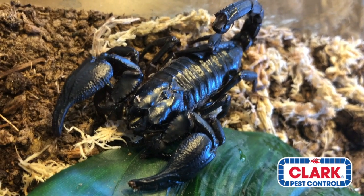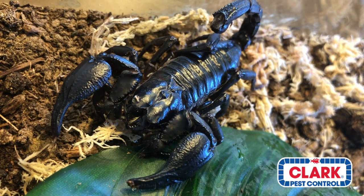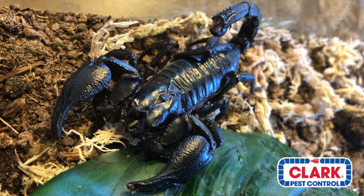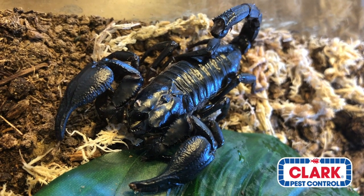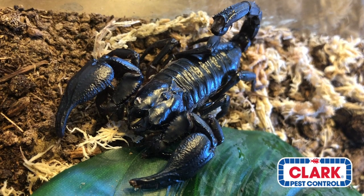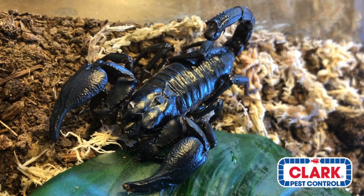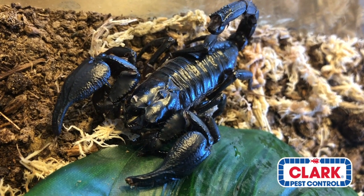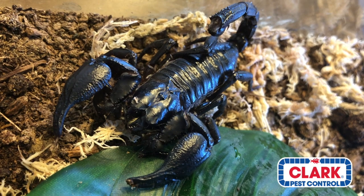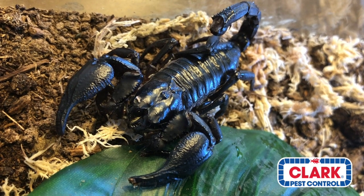Let's get a nice closer look at him. You can kind of see a little bit of sway in the segmented tail. This little guy is about five and a half inches long, and they can get up to six and a half inches long, which is pretty impressive — still not quite as big as the emperor scorpion, but they do get pretty big.